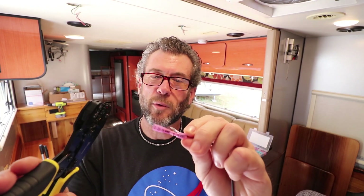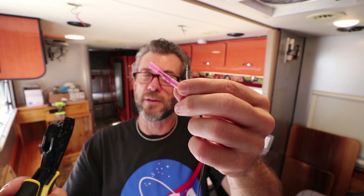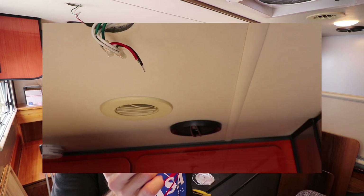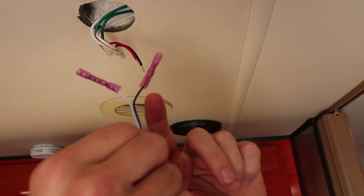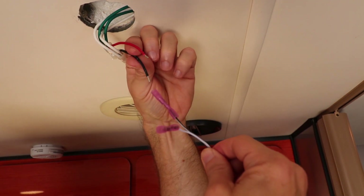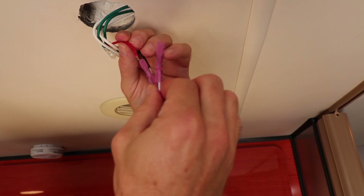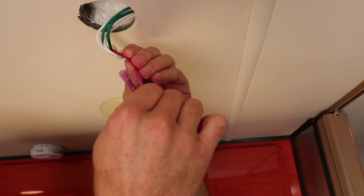With a ratchet crimper you just crimp all the way down and it automatically applies exactly the right pressure on the splice. Do it to both ends, then attach it to the ceiling wire. This is a really important part: in black-and-white wire the black is the positive, but in black-and-red wire the red is the positive. So do not attach black to black — you'll fry your little light. Attach the black to the red. Very confusing, but always remember that.